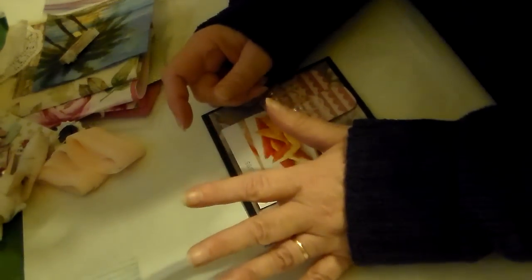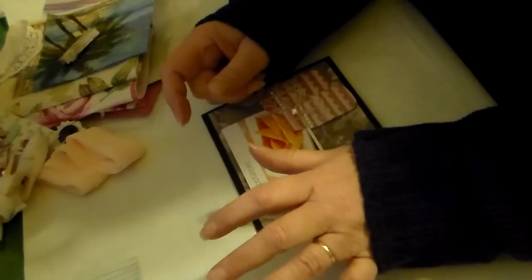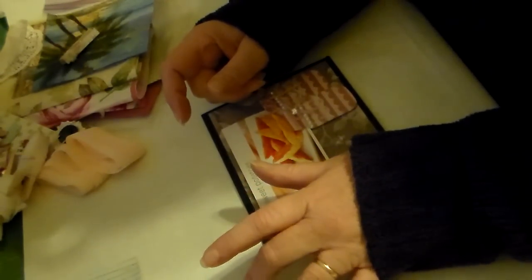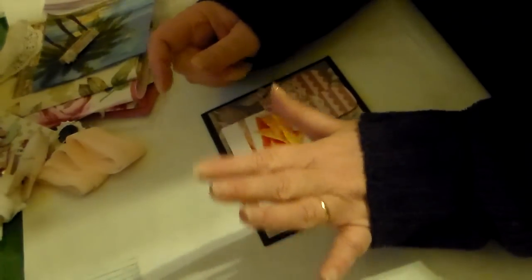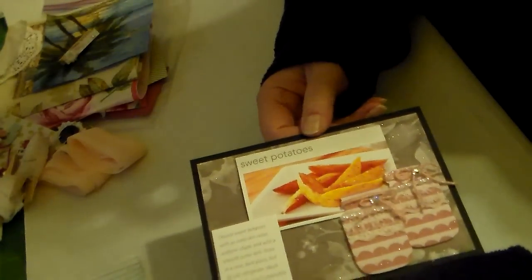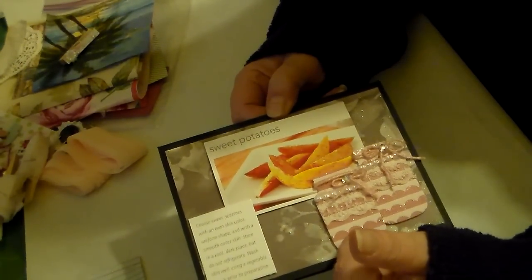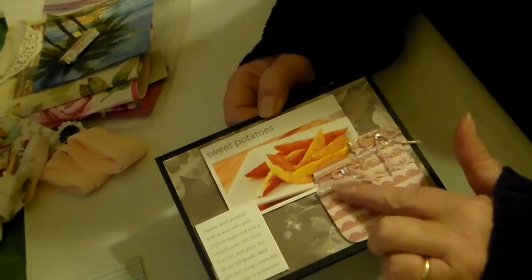I made a New Year's resolution that I am going to learn how to color stamps and how to make cards. I am the worst at it but I'm going to learn this year, and if it doesn't work, it doesn't work — but I'm going to give it a try. Look at her cute adorable card — is that not cute?